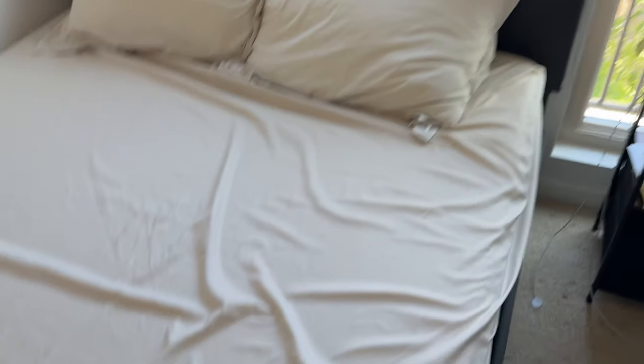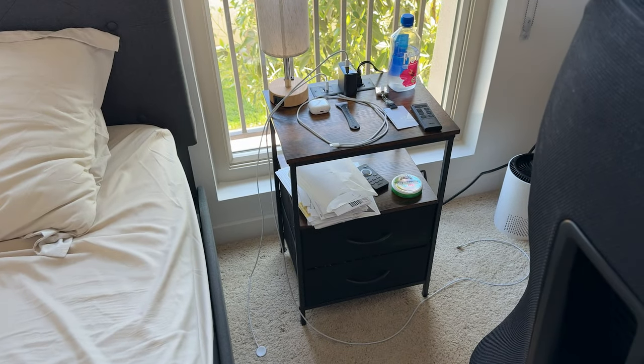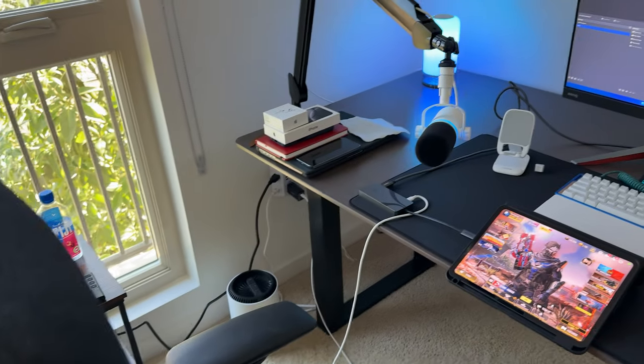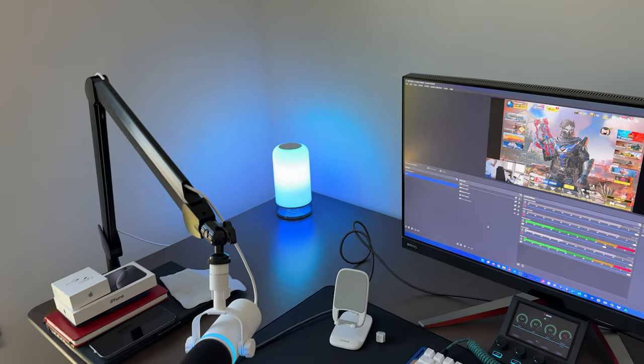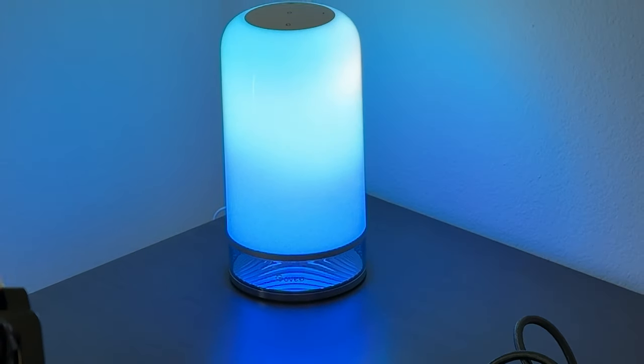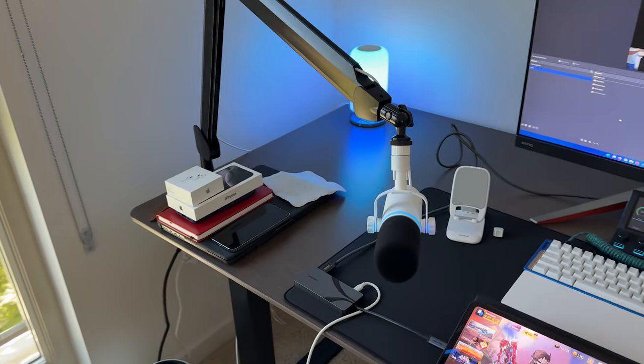I don't really need to show my bed, but I've made it because I know you guys are always like, "make your bed." I've also got a little desk and some cool lights. That is from Govee — a very awesome desk lamp.